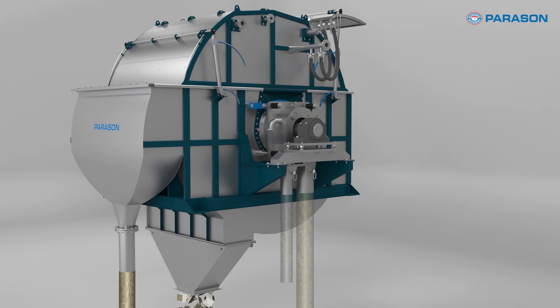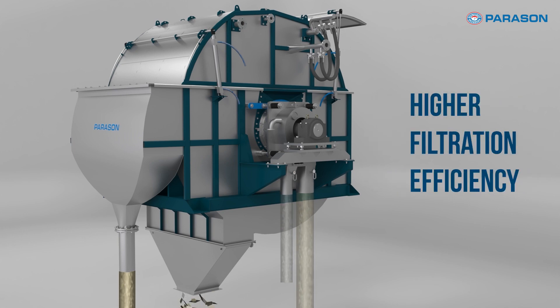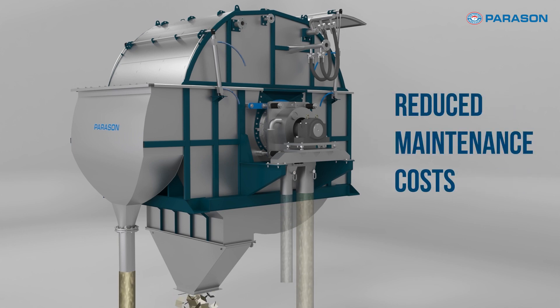Compared to conventional filtration methods, the Parason Disc Filter offers a range of benefits, including higher filtration efficiency, reduced maintenance costs, and minimal environmental impact.